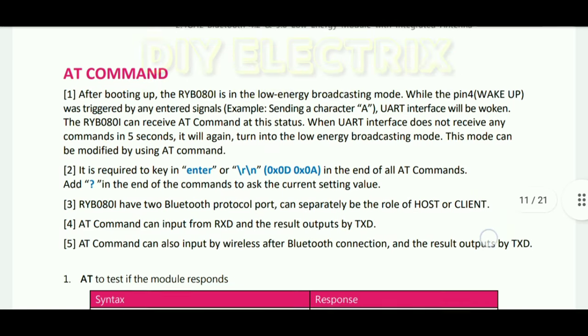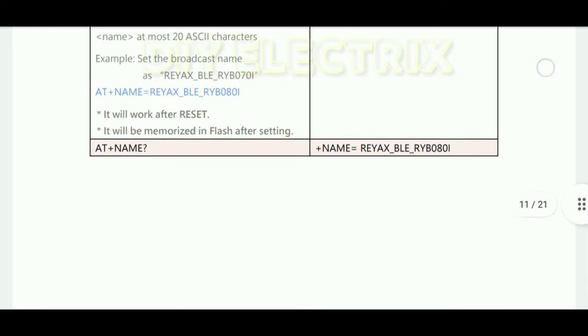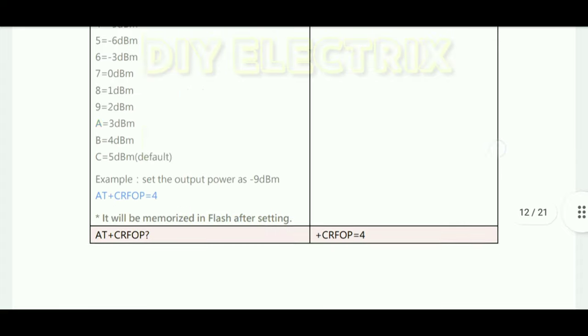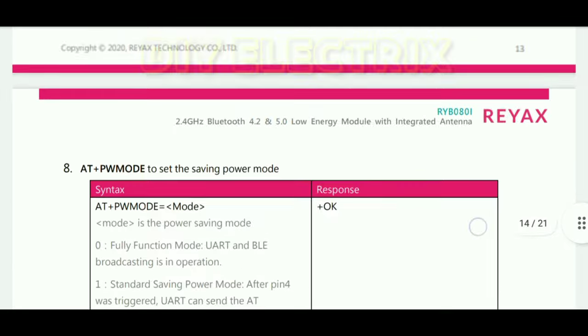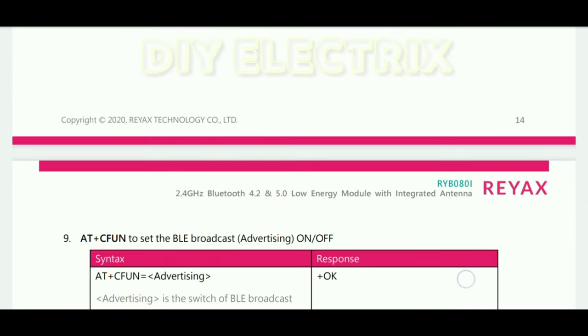Take a look at the AT commands. You can download them from the official website of Rayx Technology. By using the AT commands developed by Rayx, the RYB080I light module can be fast and easily connected with different kinds of Bluetooth devices.